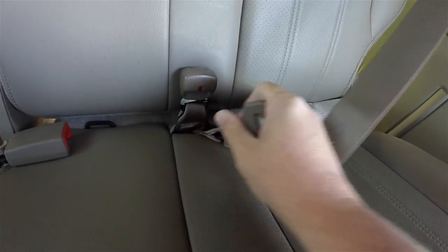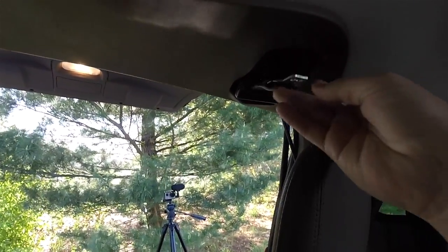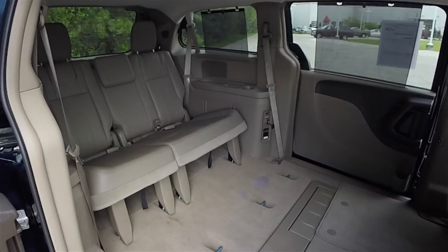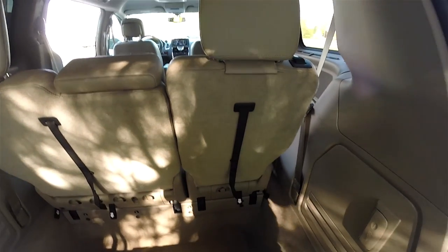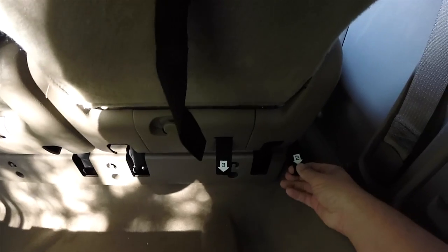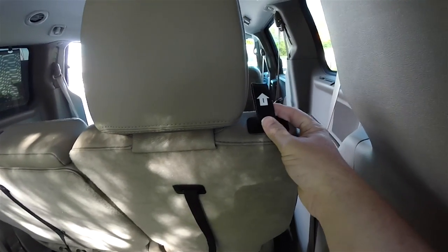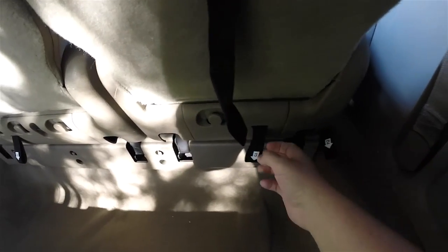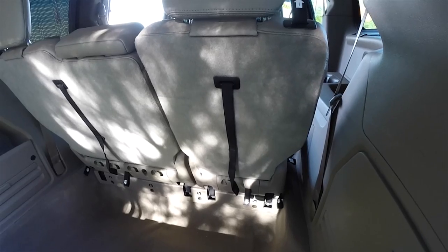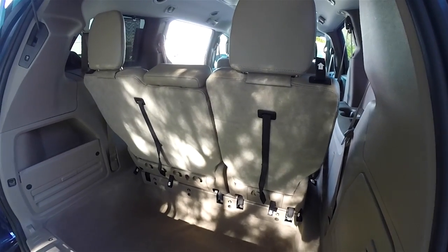Just press up on the red button to unlatch the center seat belt, then put it in its storage to get it out of the way. Now, on the Stow & Go with the manual folding seats — which is what we're using; power folding seats are a different story — you have tethers marked one, two, and three. We'll be referring to the numbers on the tethers when demonstrating the Stow & Go. All Town & Countries and Grand Caravans have the same tethers and the same numbers in the same location, so it'll be easy to follow along.